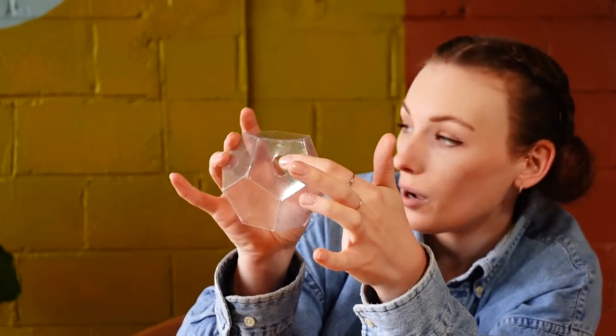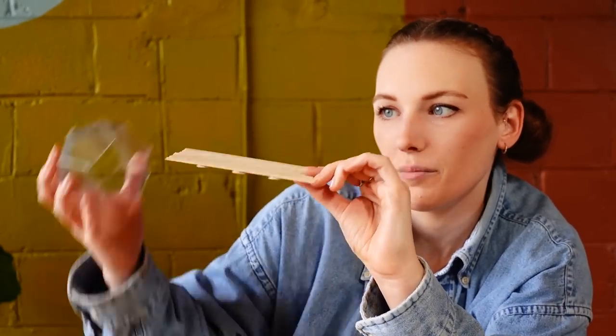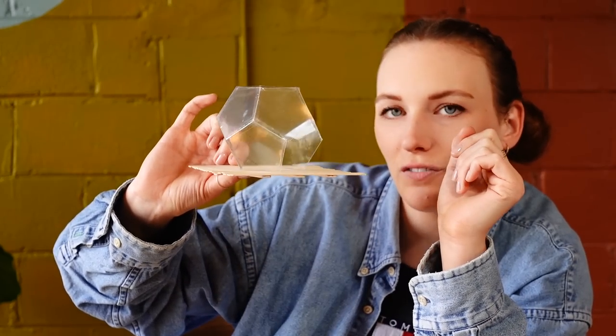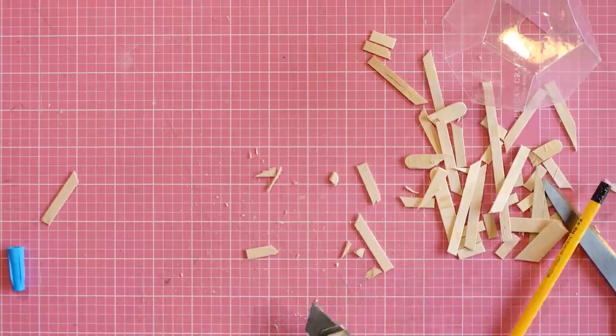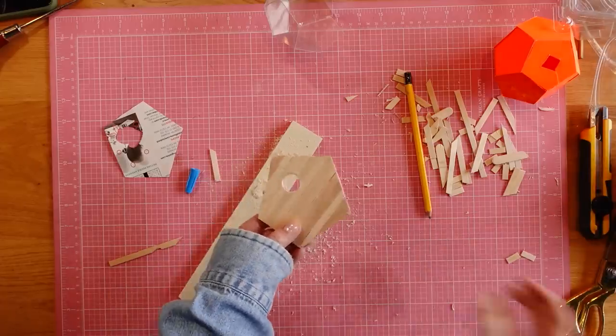I honestly did not expect it to turn out this cute. This is what I was picturing, but sometimes what you picture isn't actually what ends up happening. This looks so good — I want to live here. I cut a little hole in the top because the branch of my fiddle-leaf fig is going to come out through here, and then I also have the base of a platform. I'm going to cut out something just a little bit bigger than the base of my dome, stain it, and that's how this side will be attached.